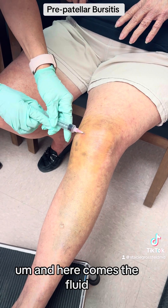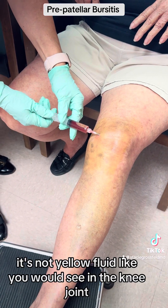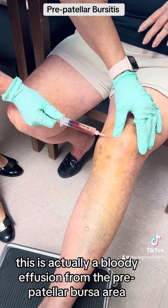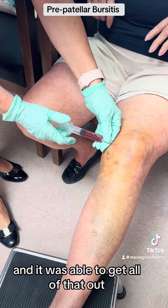And here comes the fluid — it's always bloody. It's not a yellow fluid like you would see in the knee joint. This is actually a bloody effusion from the prepatellar bursa. And I was able to get all of that out.